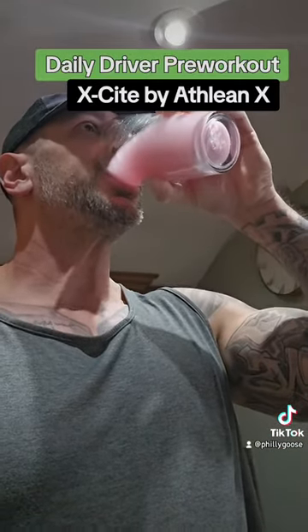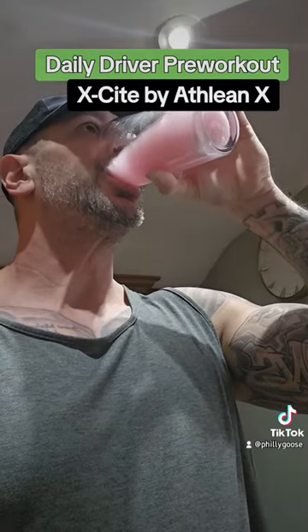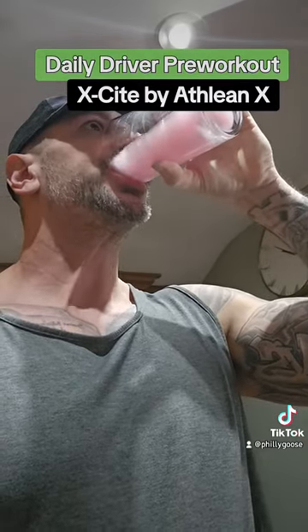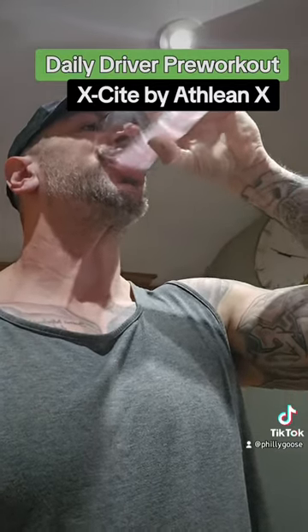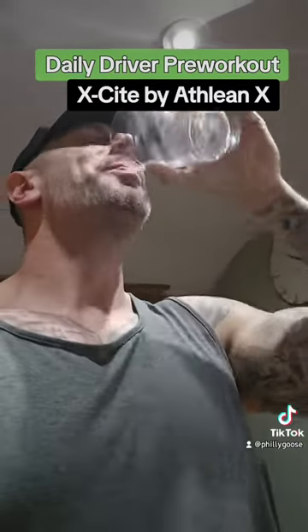You've got to drink your pre-workout fast — chug that shit. If you're not chugging, you're not doing it right. But yeah, hope you guys enjoy it. Give it a shot — AthleanX, Xcite.